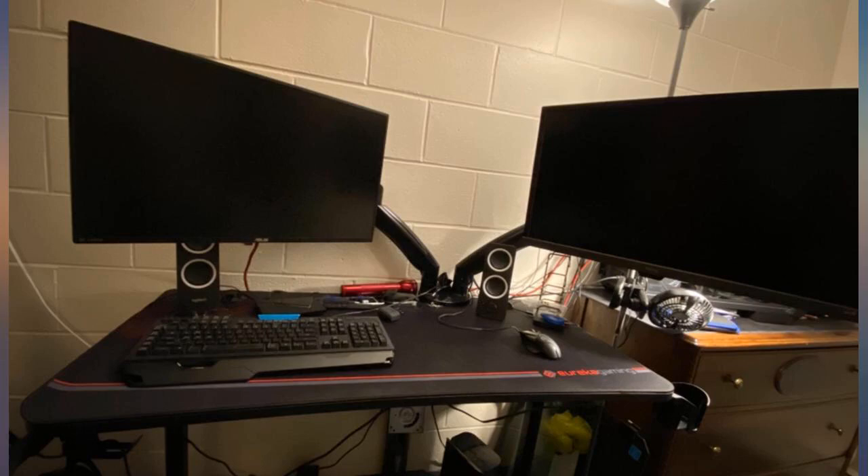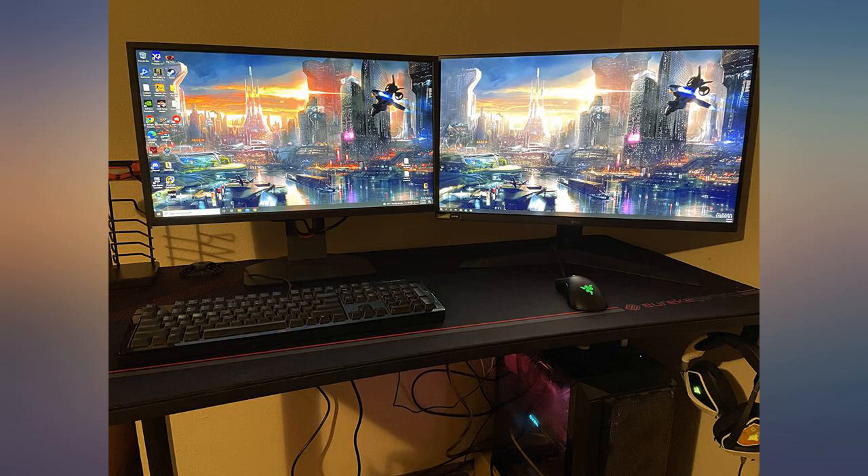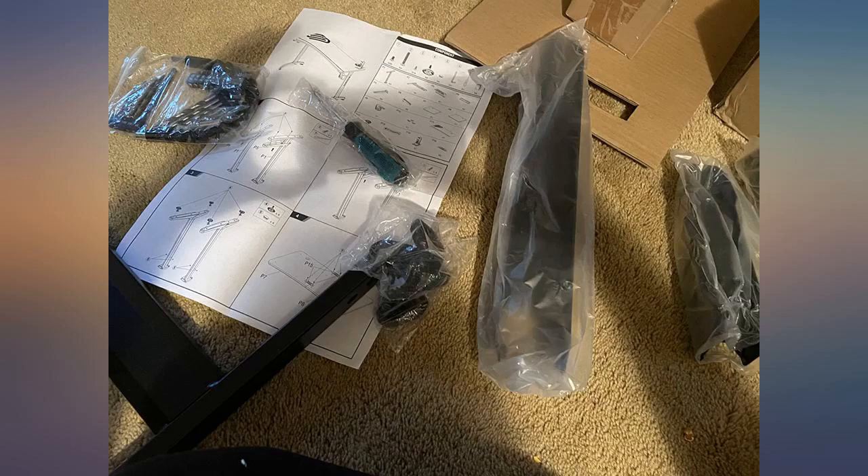I listened to others and did not tighten the bolts beneath the desk until they were all in place, and had no alignment problems. Took about 40 minutes and all tools were included.